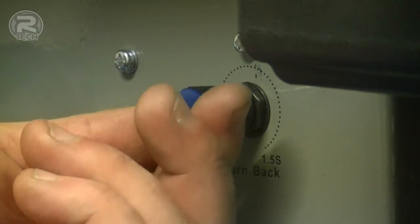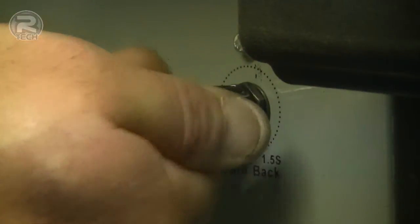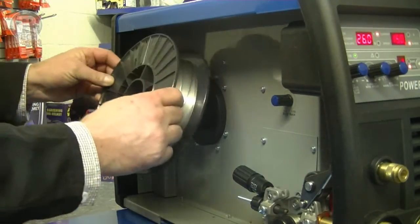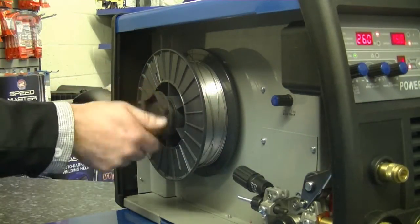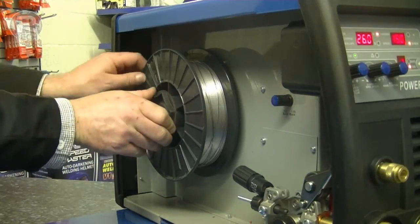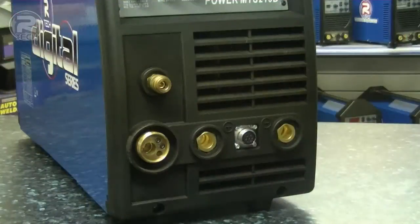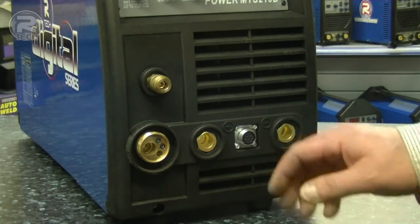The burn back control can also be adjusted from left to right for shorter or longer burn back. The Alum multi-process MIG, TIG and ARC welder is designed to take 5 kg rolls. On the front of the machine there's a standard Euro torch connection.